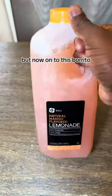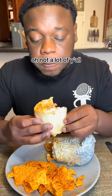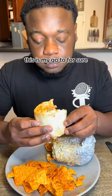Oh my God, it's crazy. But now onto this burrito — this is what it's hitting on. This is my go-to for sure. Let's go.